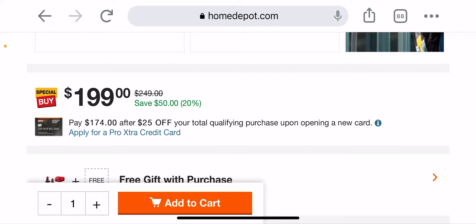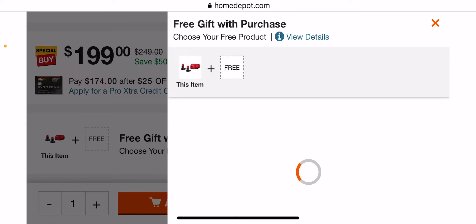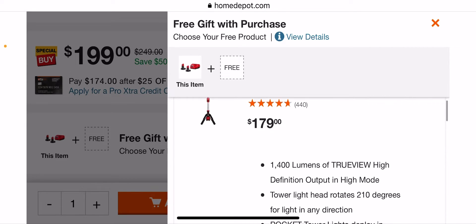Like I was saying in the video — this is a deal of the day, and it's only for Tuesday, September 6th. If you've seen this further on, it might show up again or might not as another deal of the day, we'll see. But you get to choose your free gift. So you get the Rocket Light for $179.